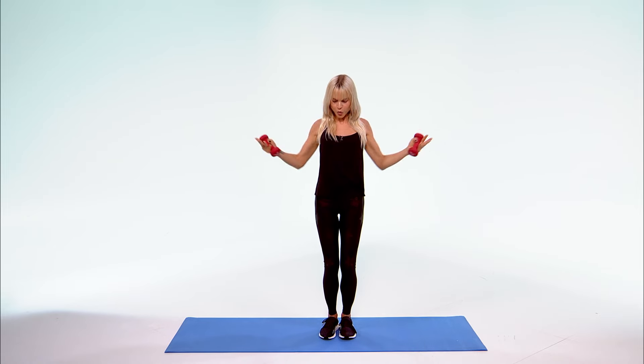Bring those legs in — twist. 10, 9, 8, 7, 6, 5, 4, 3, 2, and 1. Lift those arms up and out.